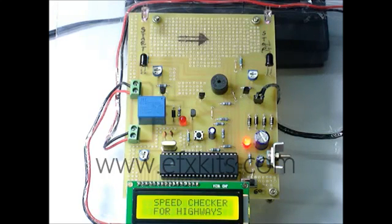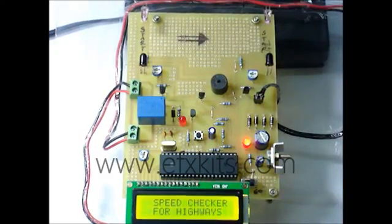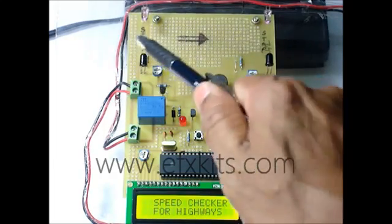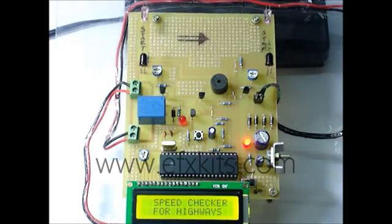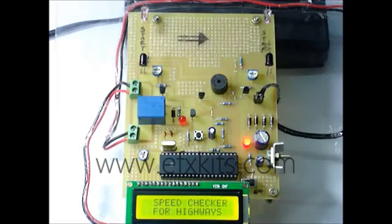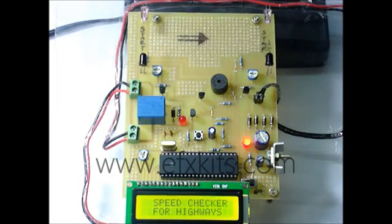Here we have one start sensing arrangement and one stop sensing arrangement. The time taken between the start and stop will be sensed and we can calculate the speed at which the vehicle is moving. Lesser the time it takes, higher is the speed. More the time it takes, lesser is the speed. We have a setting here for a 60 RPM limit and a 40 RPM limit.